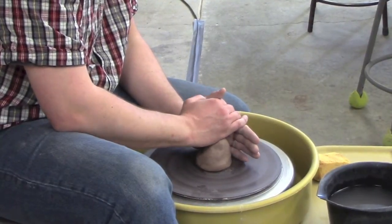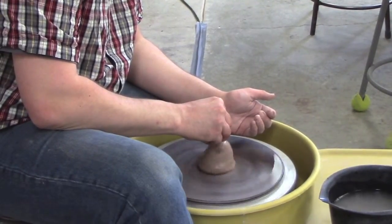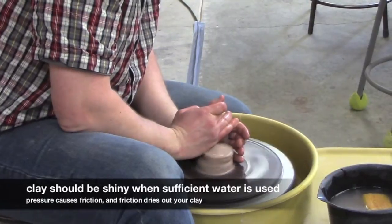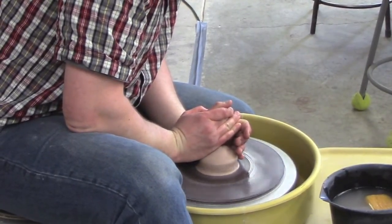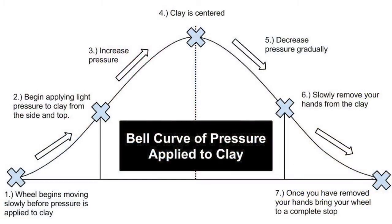I'm going to apply a liberal amount of water and completely soak the clay and my hands. I'll start with gentle pressure and increase it as I go until the clay is centered. The illustration shows a bell curve of pressure. For one pound of clay, the goal is to complete centering in under 60 seconds. This quick guide takes you through steps one through seven of how to apply that pressure effectively — take a moment to pause and commit these steps to memory.